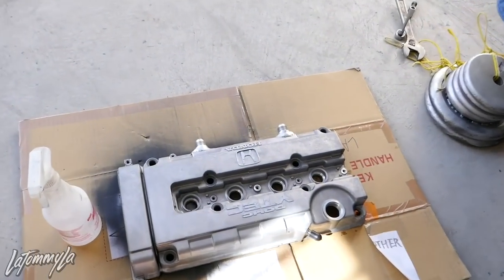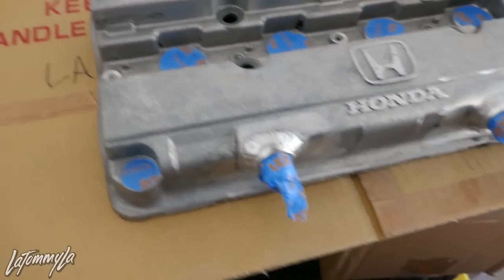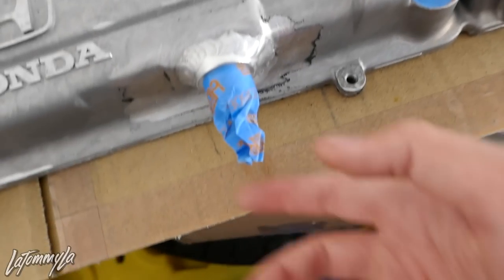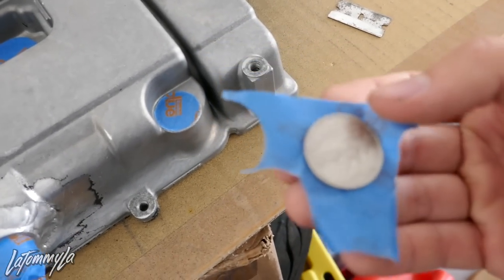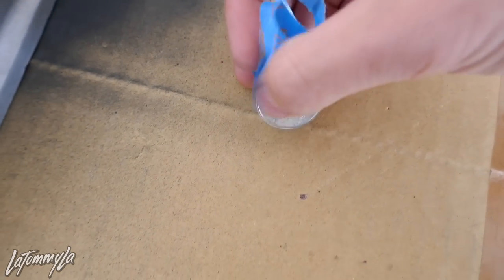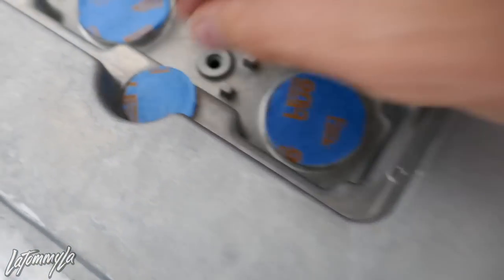It's all silver — I should just leave it like that. Nah, we'll just paint it red. It is 4:15 right now. I'm just taping up the valve cover. How I did the circular holes was I put the tape on, applied pressure, it made a circle, and then I cut it out with a blade. For the oil cap holes, you can use a quarter — it's the same exact size — so you lay the quarter on the tape, cut around it, peel off the quarter, and place the tape circle right in.